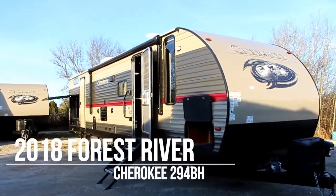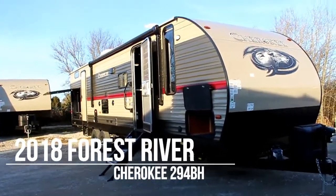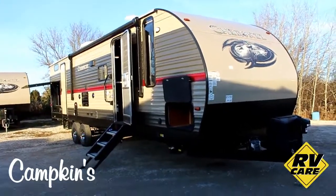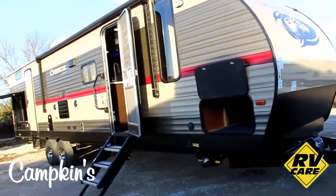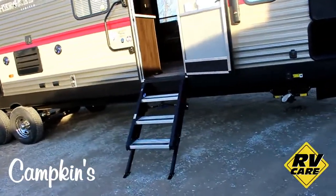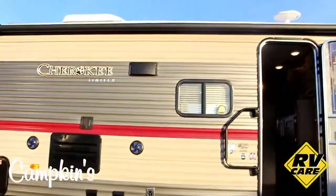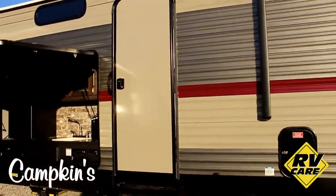Welcome to camkis.com — this is the online video walkthrough of the 2018 Cherokee 294BH, a great family bunk model. You can see it's got a power tongue jack on the front, an aerodynamic smooth front cap, aluminum stairs which are stable and easy to use, an exterior TV mount, and a power awning — quite a large one with lights in it — as well as a second door entrance to the washroom.